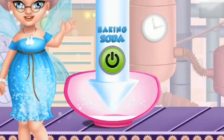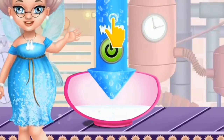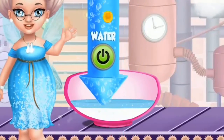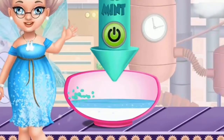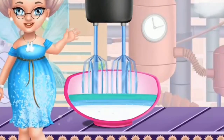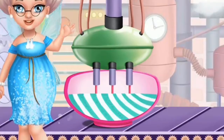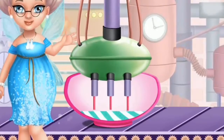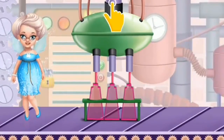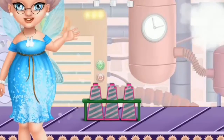Help me make toothpaste. First we need some baking soda. Now add some water, please. Let's make it a mint flavor. Mix everything together. Great! Now load the machine and fill the tubes.